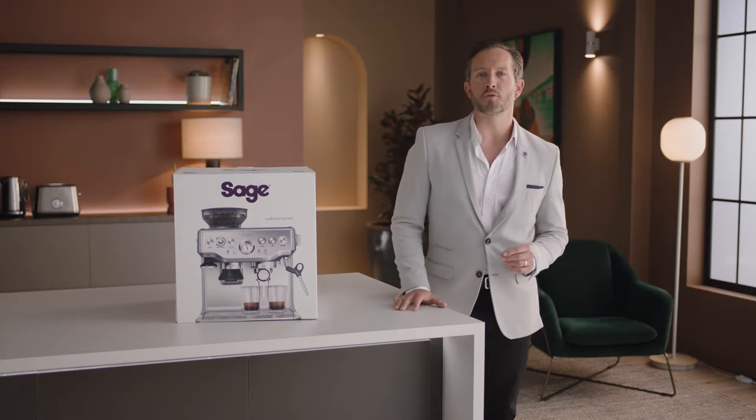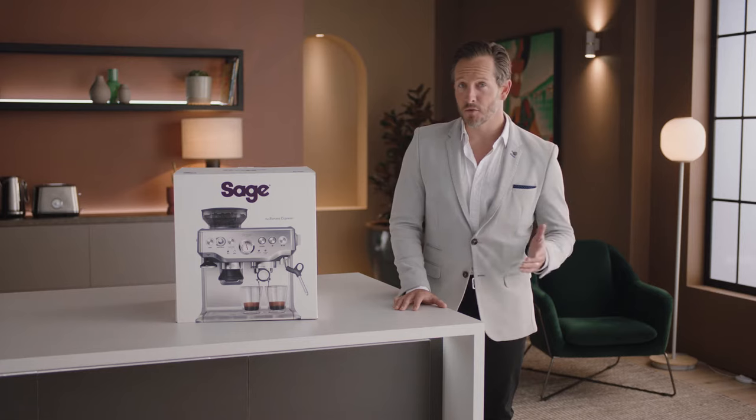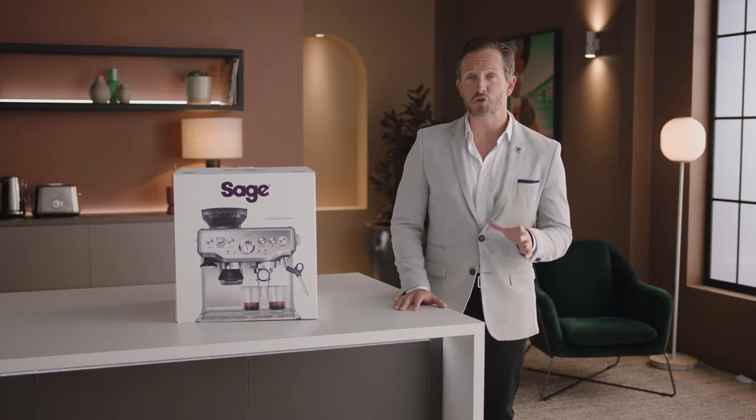Introducing our most popular manual espresso machine: the Barista Express. Grind, dose, and extract all in one — beans to espresso in under a minute. Now let's set the mood.